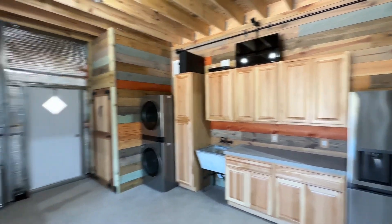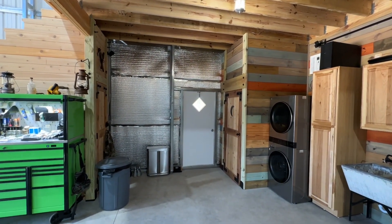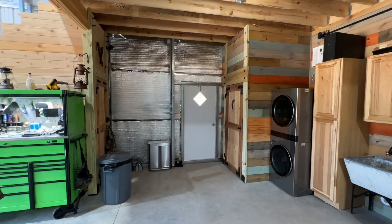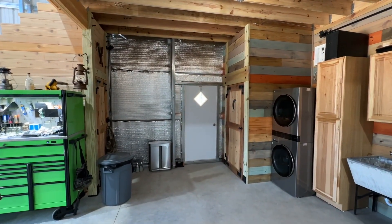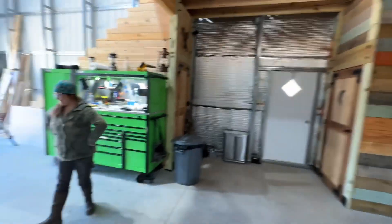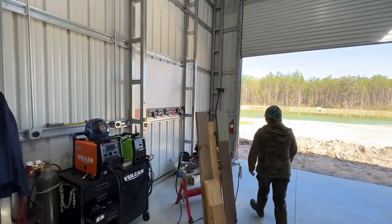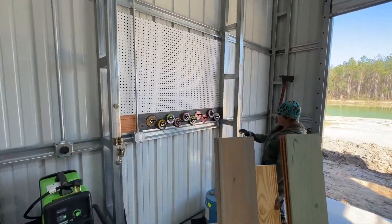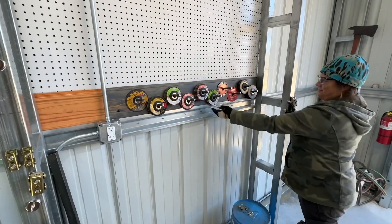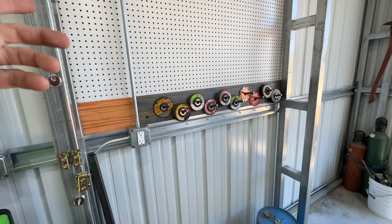Now that we got this done it looks so good. We've been looking at that wall and yeah, you guys probably already figured it out — that needs to be shiplapped. So that's another project we're going to do. Right now, because we have a little extra shiplap, what Emily's been working on is a wall for all of her grinding wheels.